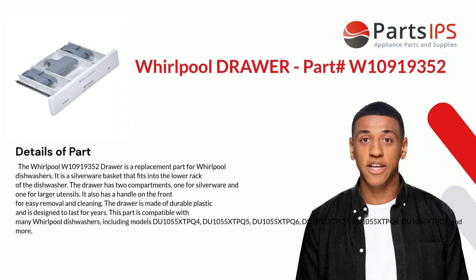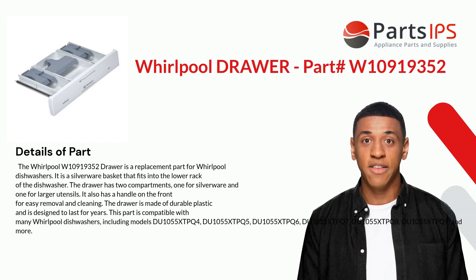The drawer is made of durable plastic and is designed to last for years. This part is compatible with many Whirlpool dishwashers, including models DU1055XTP Q4, Q5, Q6, Q7, Q8, Q9, and more.